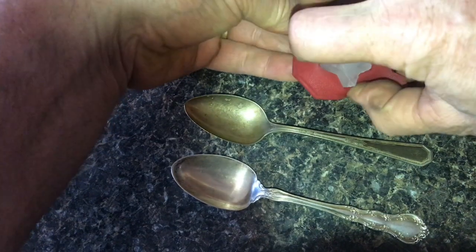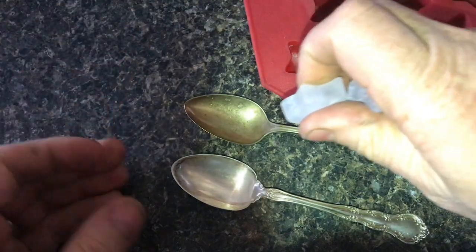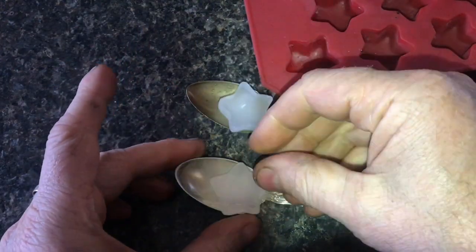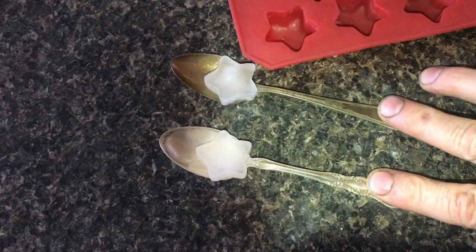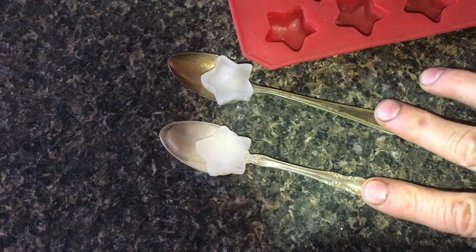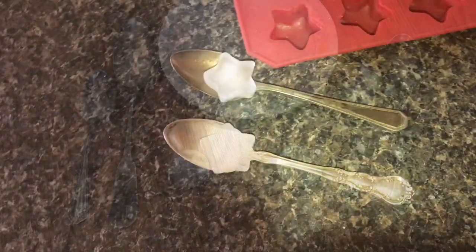If I take two ice cubes and set one on each spoon, and then with my hand feel it, I should be able to feel that one is getting colder faster. But when I try it and touch it, I think the silver one's colder, but I'm not sure.